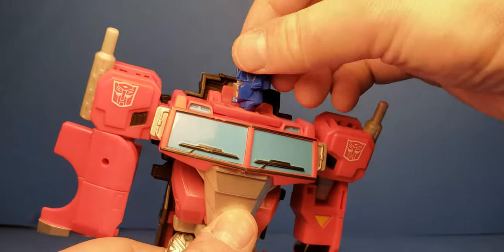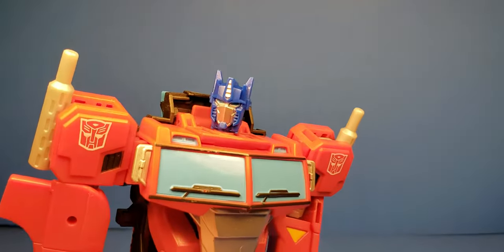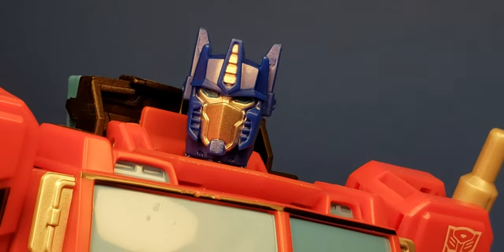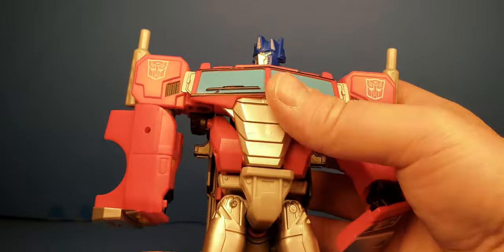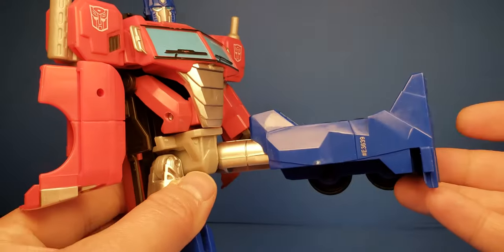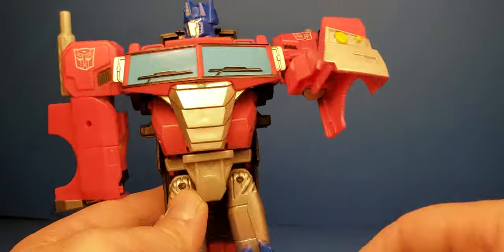The head will swivel 360 degrees. Check out a nice close-up of the head — it's very cool, definitely looks like Optimus Prime. And really nothing at the waist; you get a little motion but you're not going to really do anything with it. You can kick up and out, and that's really all you get for articulation.